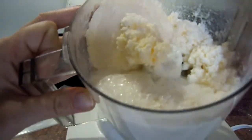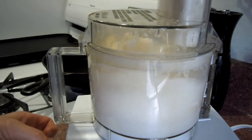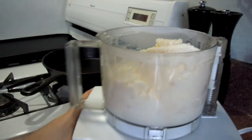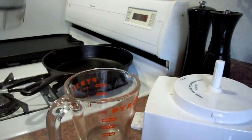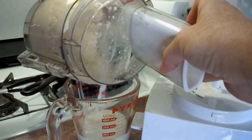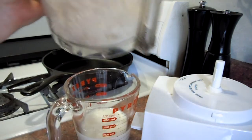This is what it looks like. And that's butter, and that's whey. So I'm going to do this just for a second longer, just to get all the chunks together. Okay, so what you have in the end is buttermilk and butter.